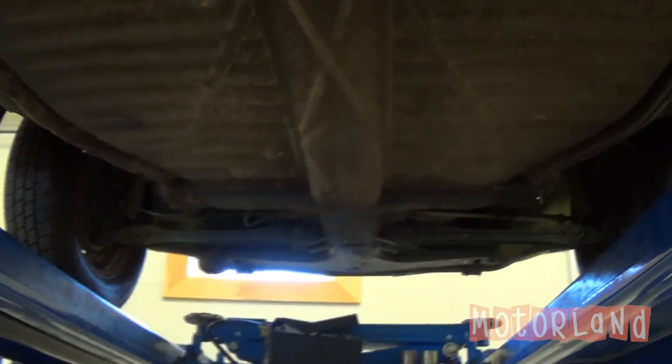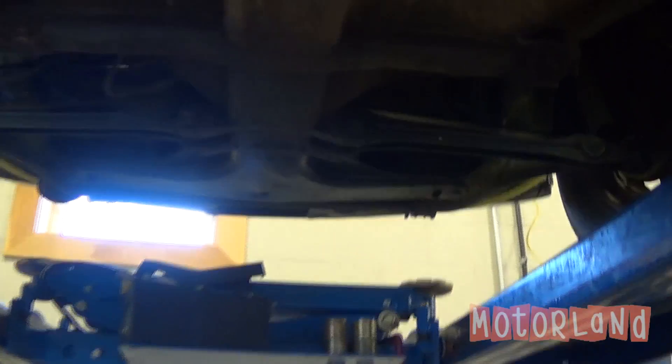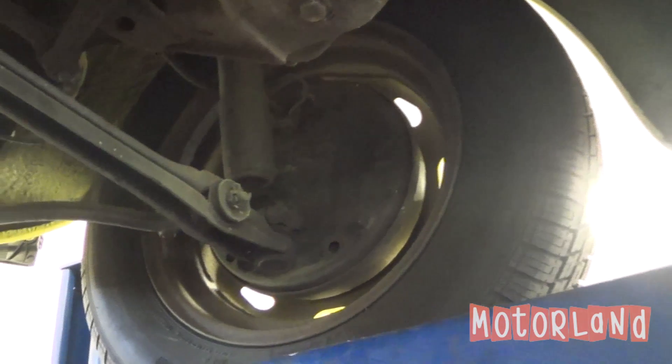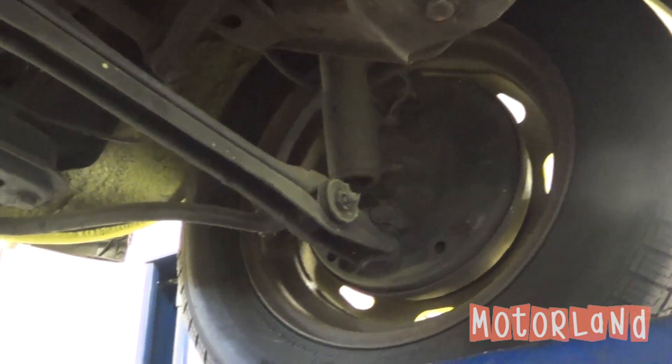Here we are underneath our 1974 Volkswagen Super Beetle. We'll first start off with our front end. We have our front drum brake, shock absorber, as well as our control arm.